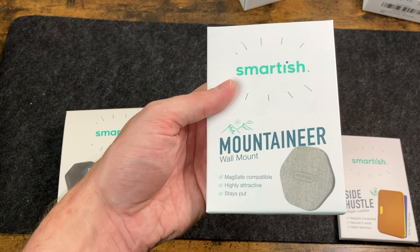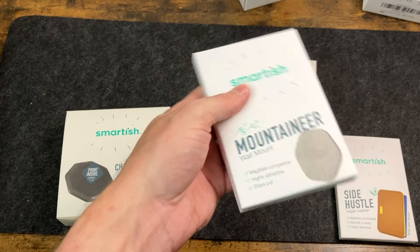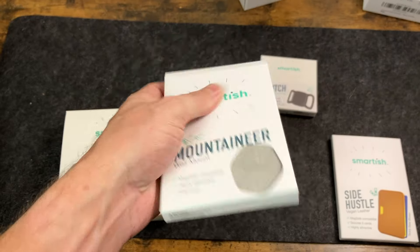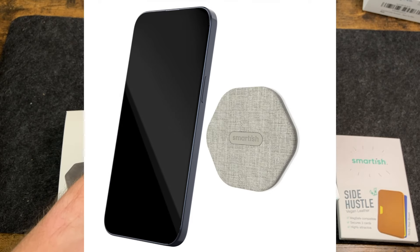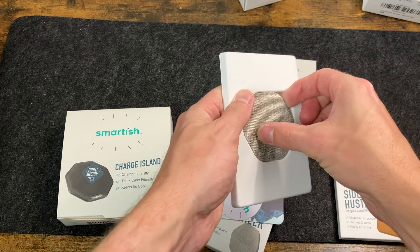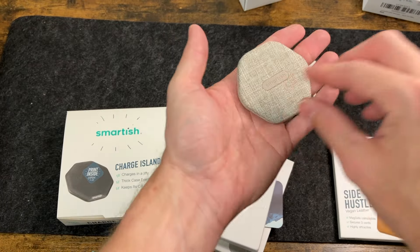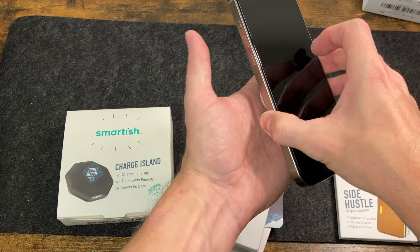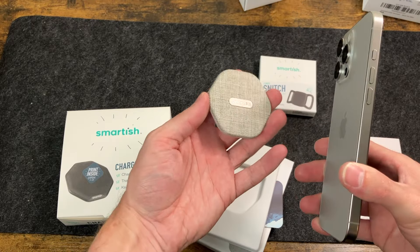Next, we're going to take a look at the Mountaineer — a wall mount that is MagSafe compatible. It's described as highly attractive and stays put. It just sticks on the wall and allows you to put your phone up — great for the kitchen if you want to watch something. It comes in two colors: number two pencil and lightly toasted beige, at a price of $21.99. It's actually quite small — super tiny — with a little adhesive backing, and it will hold any MagSafe-compatible case or the phone itself right on the wall.